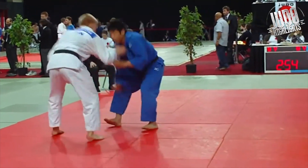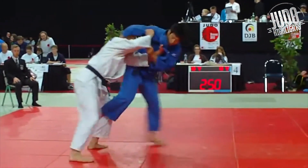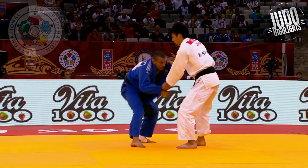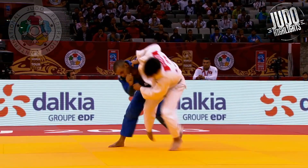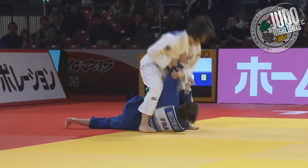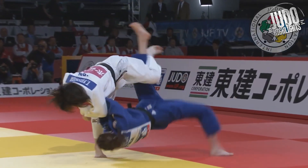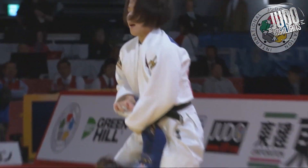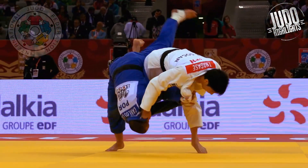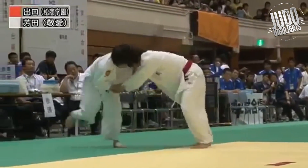Hey guys, welcome back to the channel. Today I thought I'd look at some different Uchimatas from the Japanese team. Here we're looking at Nagasei, and I think Nagasei probably has a traditional Uchimata. He's not the kind of jump-in-and-explode type like Yoshida. Yoshida is another kind of traditional Uchimata, but a little bit different. I do think there's kind of two types of traditional Uchimatas — they kind of put your foot in there and rotate, or the jump-in-and-explode type. But anyway, let's get into it.